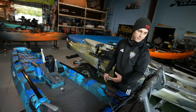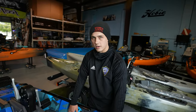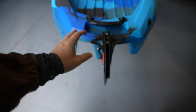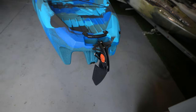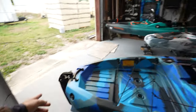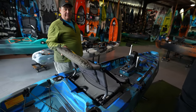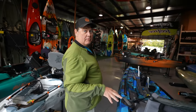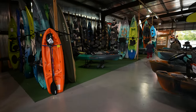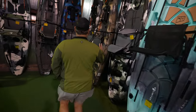Like all sit-on-top kayaks, there are scupper holes underneath the deck, so if water gets in it'll still drain out. There's a nice handle in the rear, and you could remove the rod holder back there and put a motor mount if you want. They also make the same boat without the pedal drive, available here in stock in three colors.